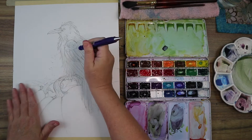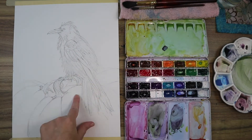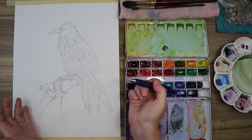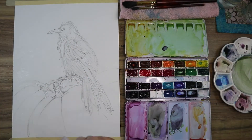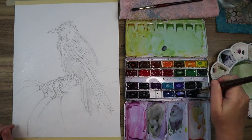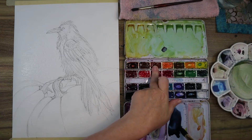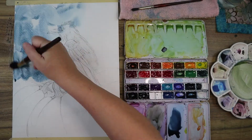Welcome to the voiceover portion of the video. I drew everything in with my graphite pencil, then I have my Galaxy set of Schmincke super granulating colors out. I'm grabbing some indigo and dropping that into the background — just straight indigo to start.